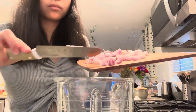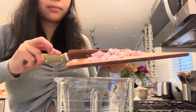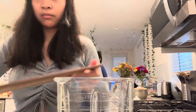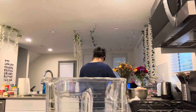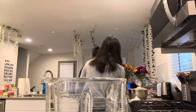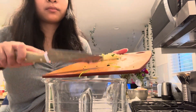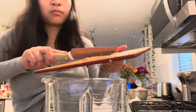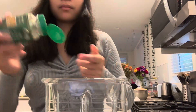We're going to blend all these ingredients to make a paste. I put in the shallots, then the Thai chili peppers, then the cilantro and garlic. Then sprinkle some turmeric powder in.